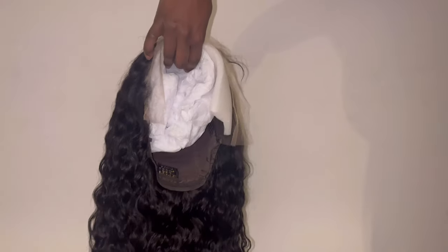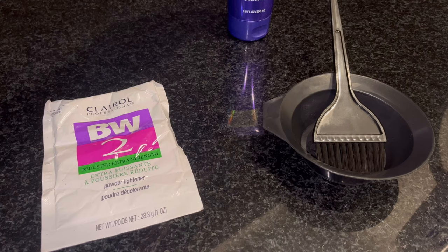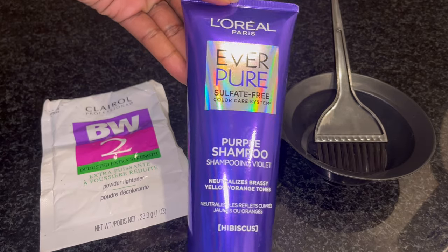The HD lace is very nice — it came pre-plucked. I'm not the one that plucks my wigs anymore, so every time I get a wig when it's pre-plucked like that, I feel like it lasts longer when I don't pluck it.